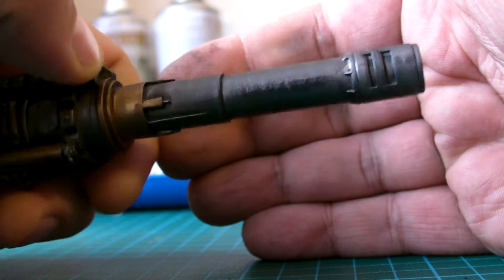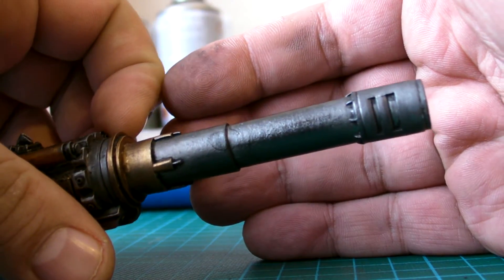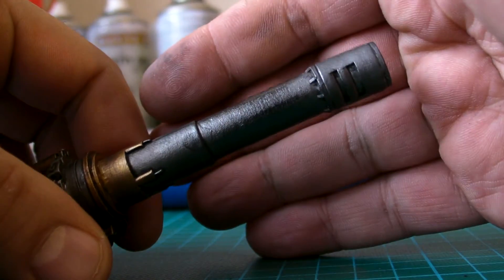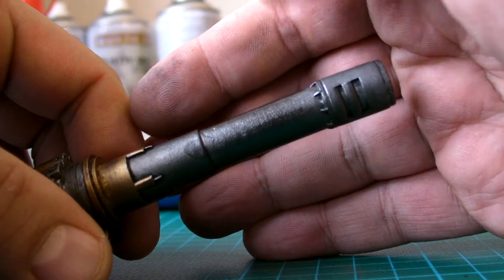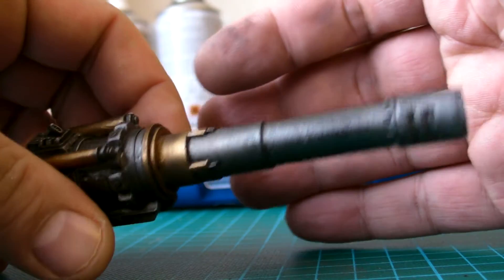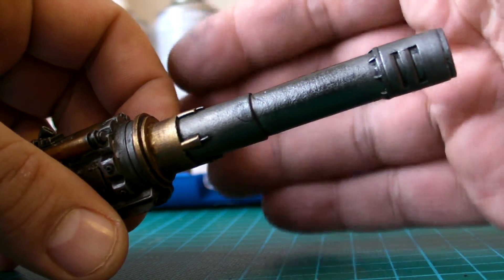Another way of doing it is to do the shavings first and then rub it in, but it does give it a lovely finish. Remember that when you spray varnish on it, it'll mat down a bit so you'll lose some of the shine, but the metallic look will stay. It's better when you've got a completely painted model - if the barrel is completely finished and you do it over the top, it would really stand out.